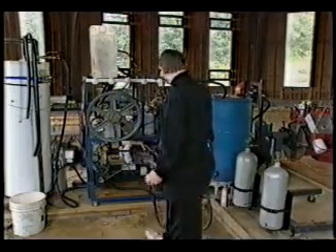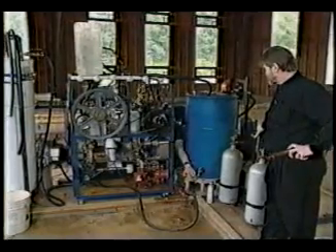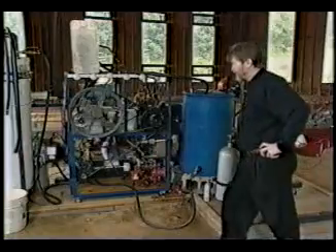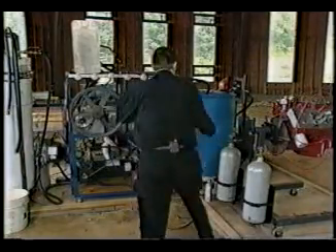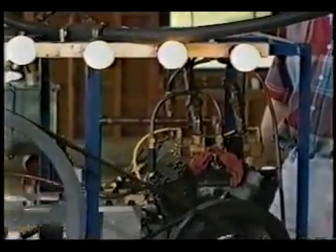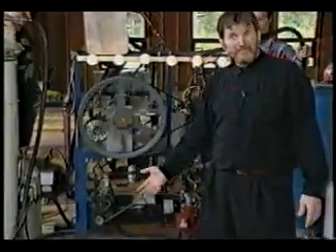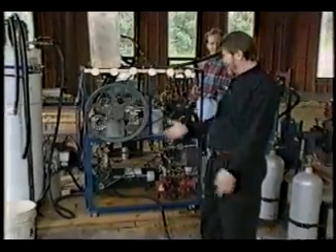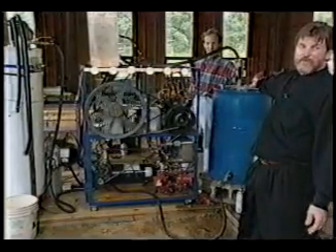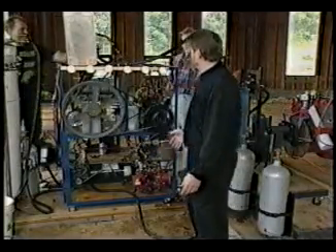Let's go ahead and try it. Let's turn it on. That's a closed loop because it's continuing to go through the boiler and back.